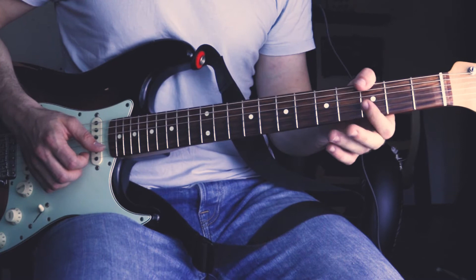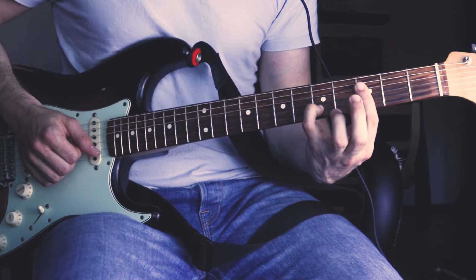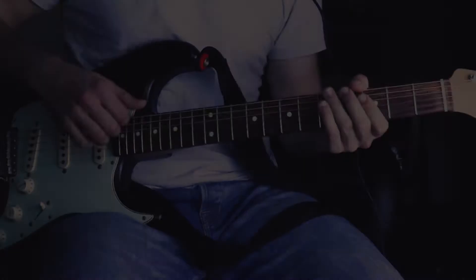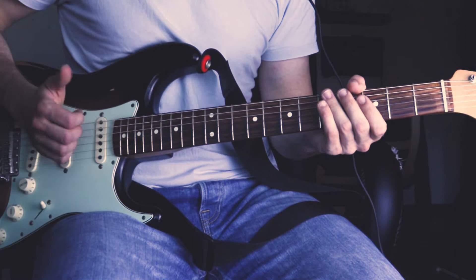He slaps and plays the double stop here at the E and B string. Then he plays the 3rd fret with his pinky at the B string and bars the 3rd fret on the G and the D string. Now following that, he slaps the strings, mutes the A string and picks with his thumb. And then plays the 3rd fret of the D string and G string — this is where we bar with our index finger.